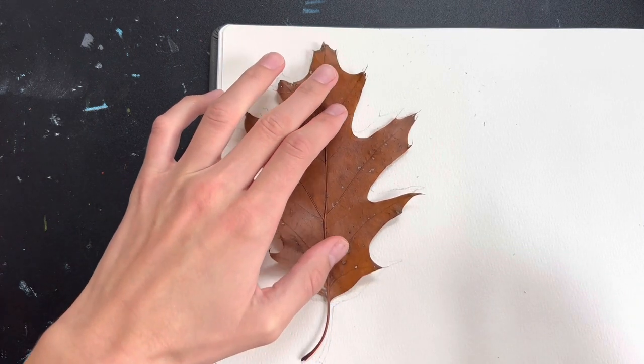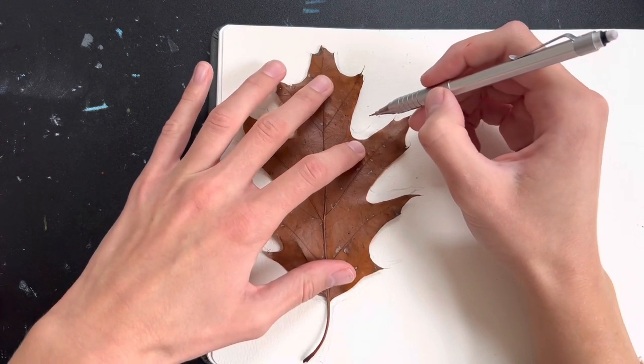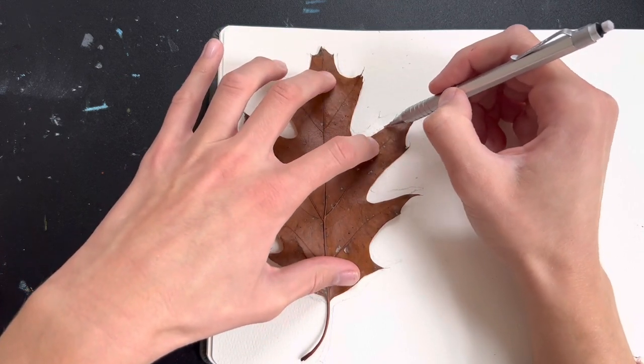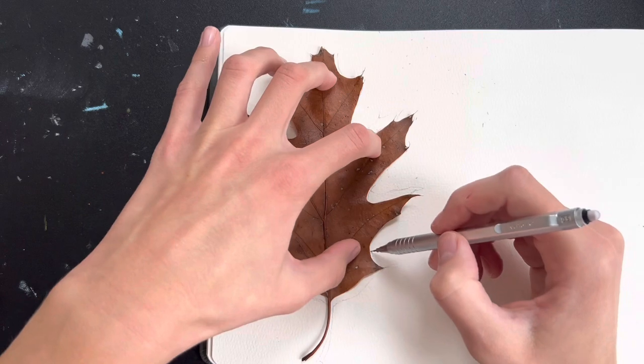That is totally fine. This is your sketchbook session if you want to try this style of painting, so you can quote-unquote cheat as much as you want. There are no rules here. I adjusted the shape just a little bit and then once I was happy with my pencil sketch I started with my watercolors, doing this whole painting in watercolor.